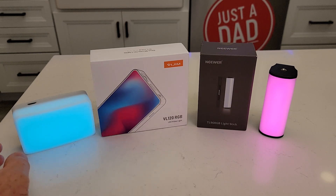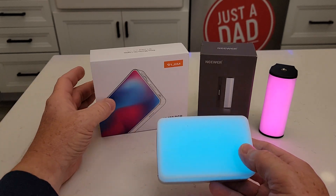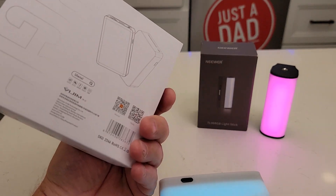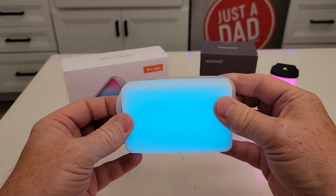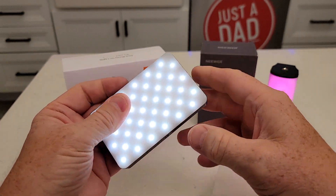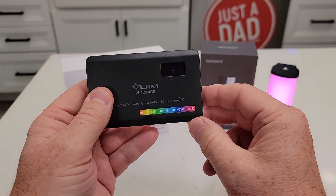So they both do red, green, blue. Over here I've got the... This is made by Ulanzi. And it's got this softbox that you put on the front of it. It's got a really nice LED display.